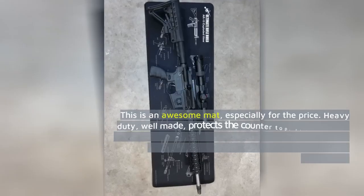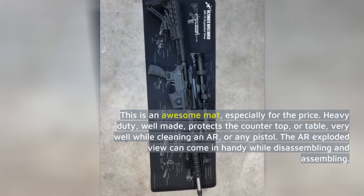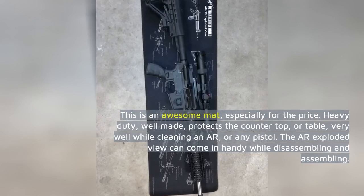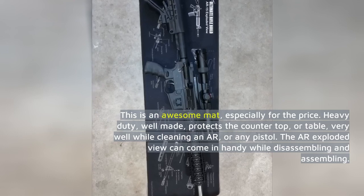This is an awesome mat, especially for the price. Heavy duty, well made, protects the countertop or table very well while cleaning an AR or any pistol. The AR exploded view can come in handy while disassembling and assembling.